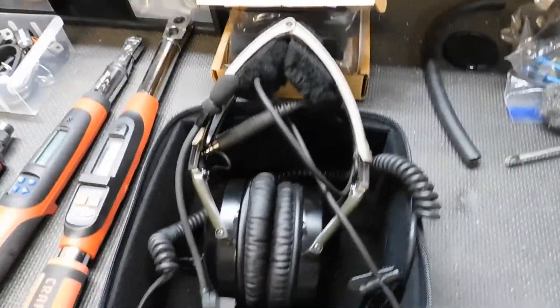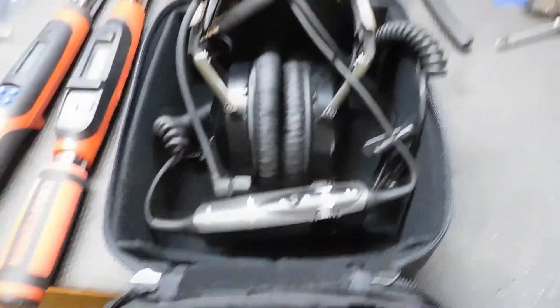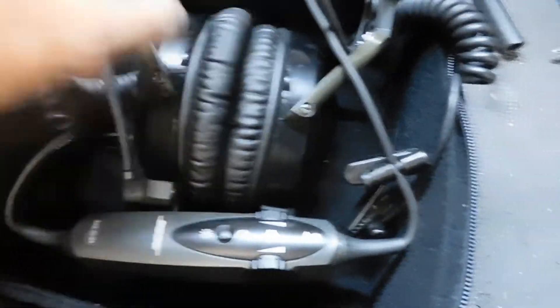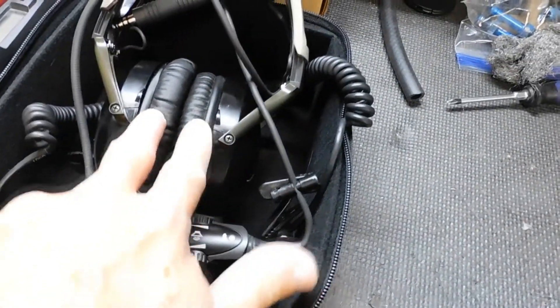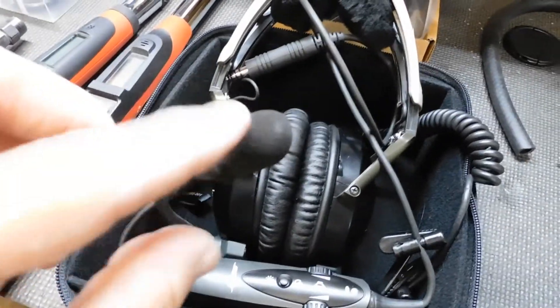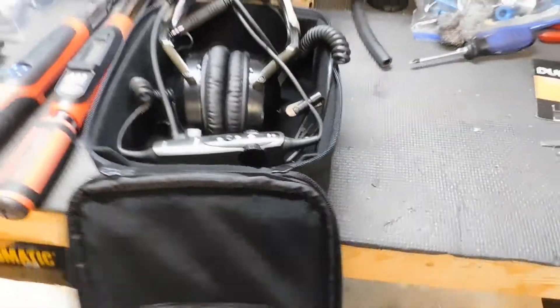Probably the cherry on top is the Bose A20 headset. This was new — or is new. It came with the carrying case, and the ear muff parts had deteriorated. When I bought them, a new set was sent along with them. So these have had the upgrades to the head cushion as well as the microphone shield — all of that was replaced just due to age. But otherwise this thing's in tip-top shape.